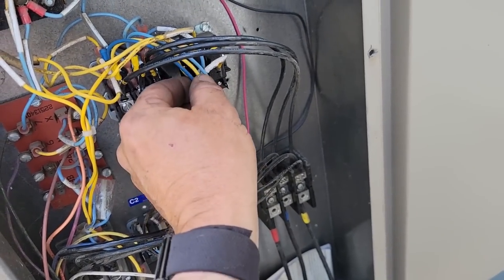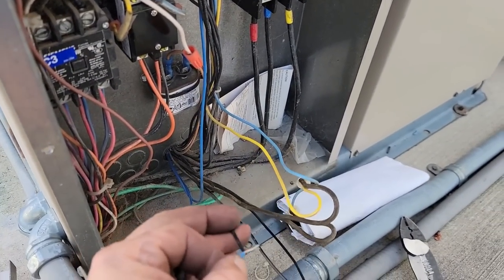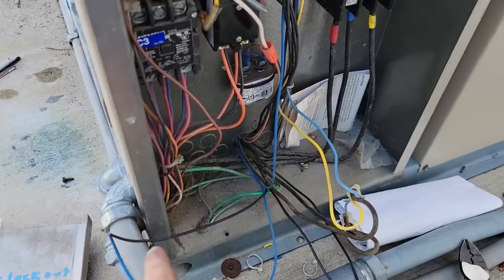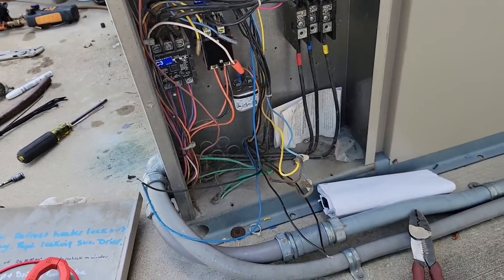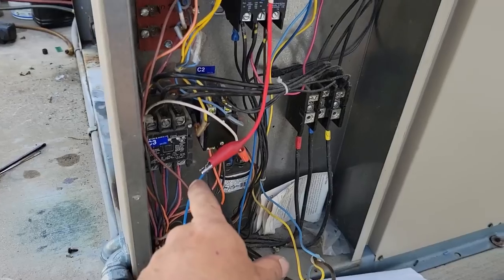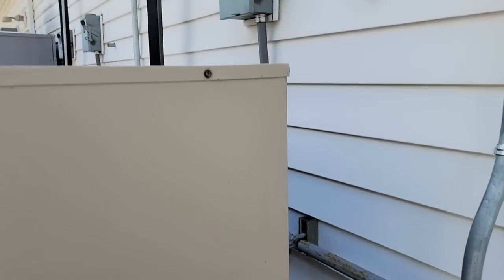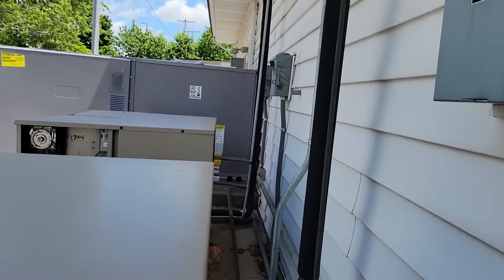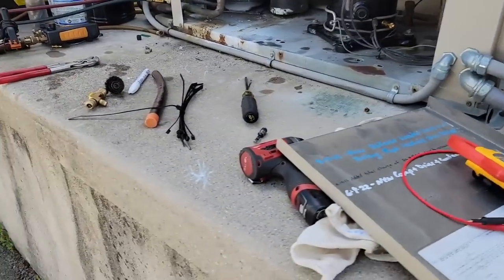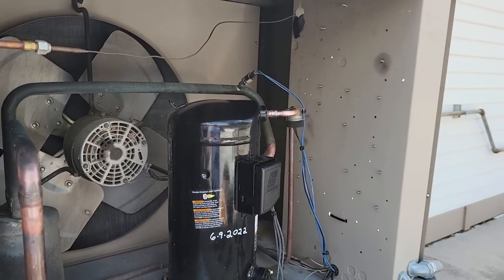That blue wire comes off of the power terminal there, goes down and comes back. So if we were to just take power straight from up here to there, that will bypass that switch and we'll try that first. If it still does it, we'll jump out of that one and head on to the next one. We got our jumper from here to L1 — let's see what happens. Let's see what our pressures are doing here. I know it's not rapid cycling — that's a good thing. So like I said, it wouldn't surprise me if that switch ain't junk.